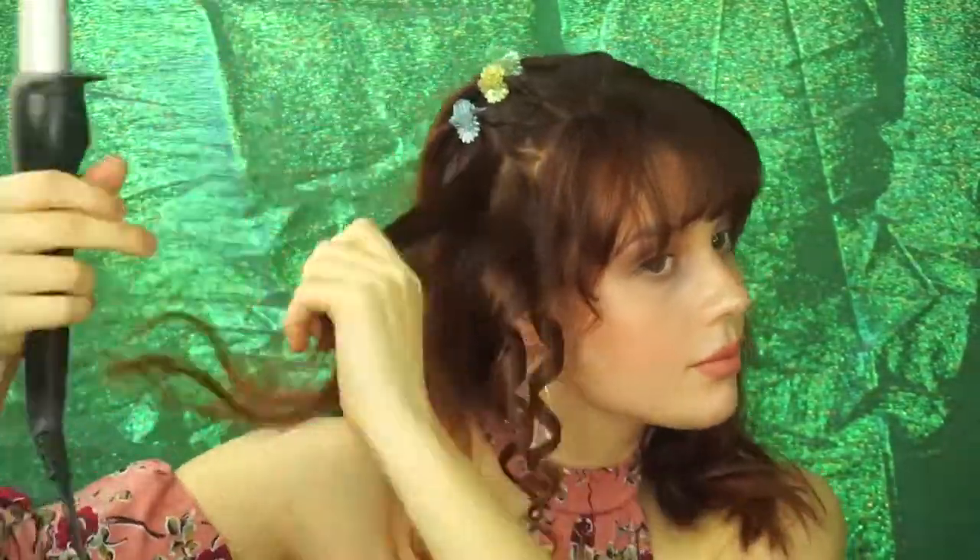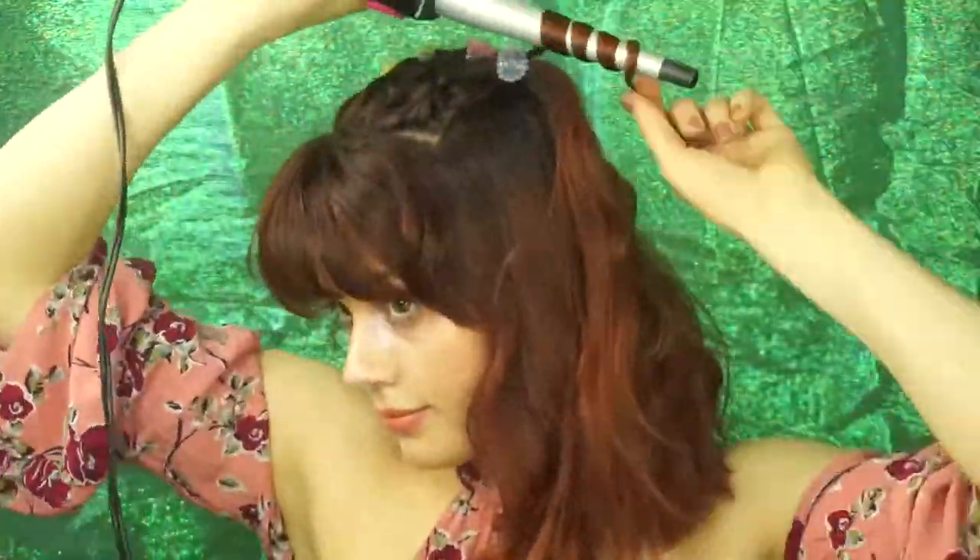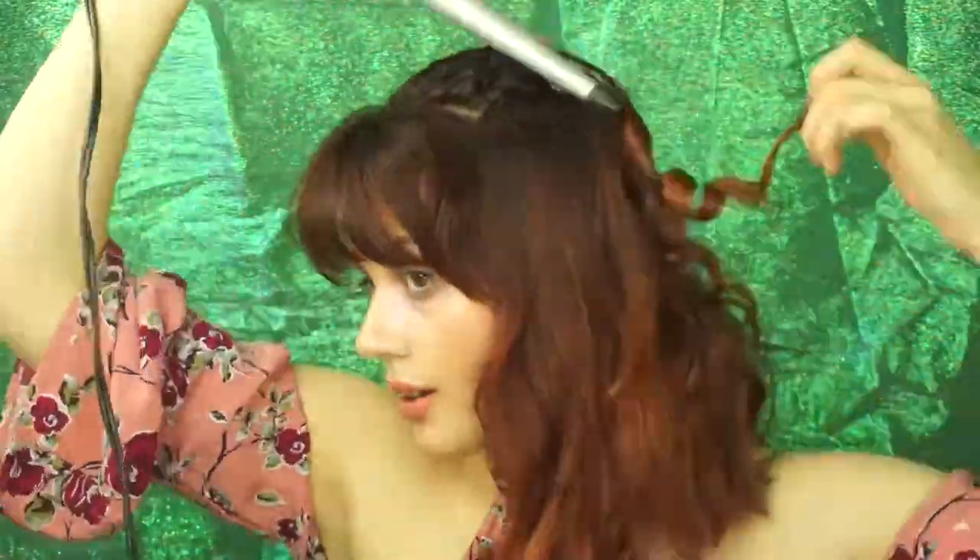Finishing the look off with tight ringlets, I am using my tapered curling wand and taking very small sections of hair and holding them on the wand for about 5 seconds.